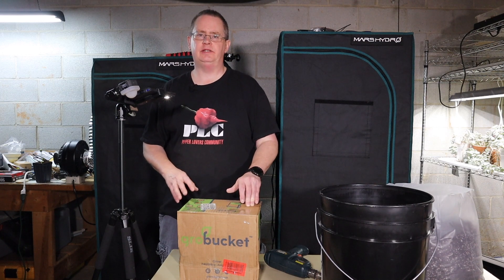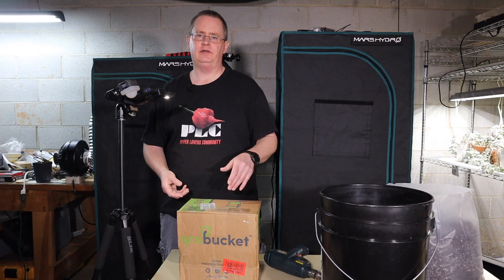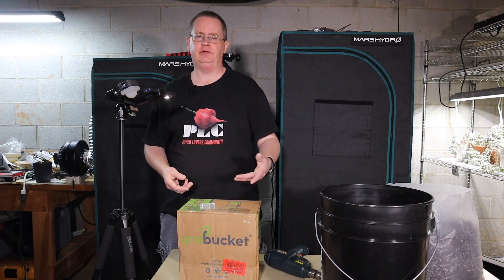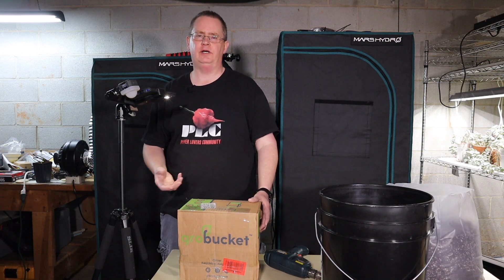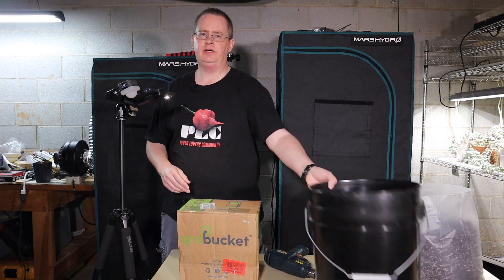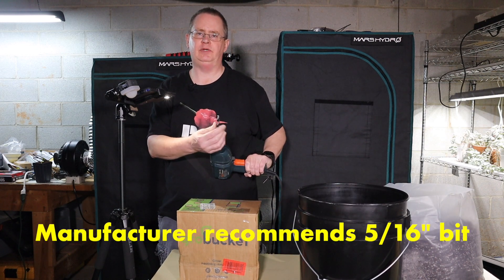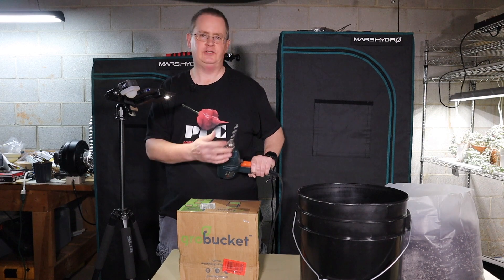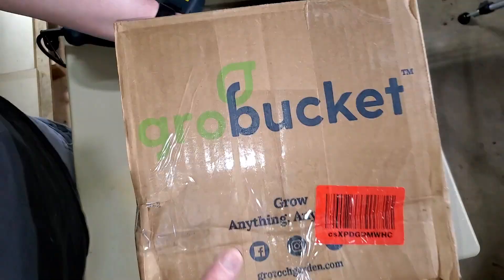I'm not sponsored by them. I have not had any contact with the company, but I saw a friend post this on Facebook and it looked interesting, so I looked at it and got it on Amazon. They're about $40 for what you need to make three of these, and the only thing you need is a bucket and a drill with a small drill bit — this is a 10mm bit, you can use a quarter inch bit — that's just for the overflow hole.